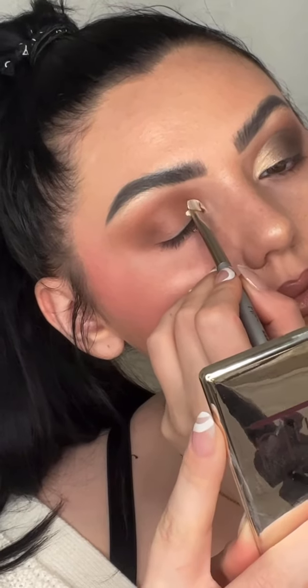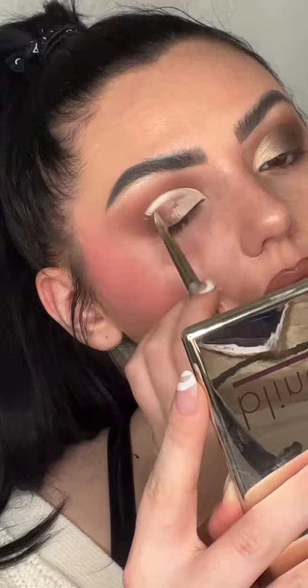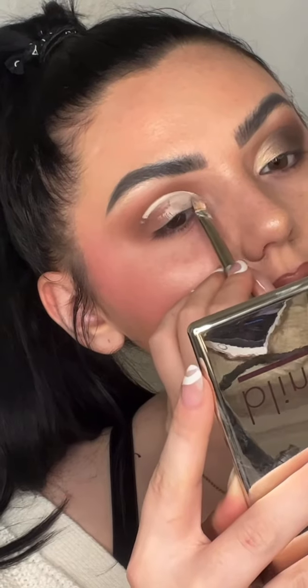After the shadow, I am cutting my crease with the shadow primer brush — look how clean that line was. I love this brush for cutting creases.